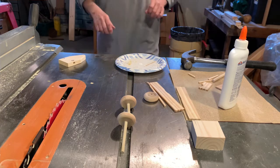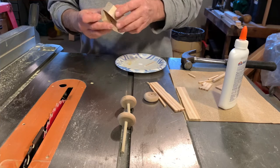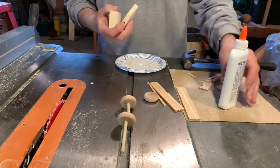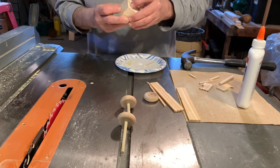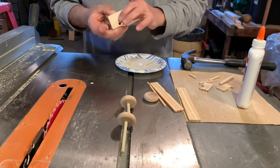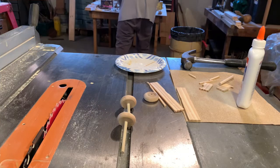The next piece we're going to glue is this body onto the frame. We're going to put some glue on that, squeeze it together, and make sure there's nothing coming out of it too bad. We'll set that over here and get it out of the way.